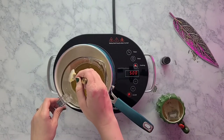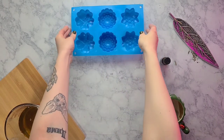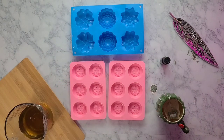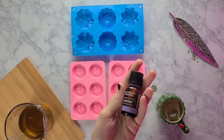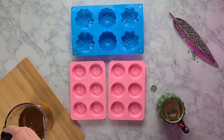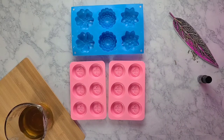Keep stirring until it's nice and well combined and everything is fully melted. Then set your oil to the side, let it cool a little bit, and grab your molds to get those ready. Now grab whatever essential oil you're using — lavender here. I like a pretty strong smelling lotion bar, so I'm going to add about 25 drops. If you like it not so strong, go with 15 to 20 drops, and if you like it really strong, you can go a full 30 drops.